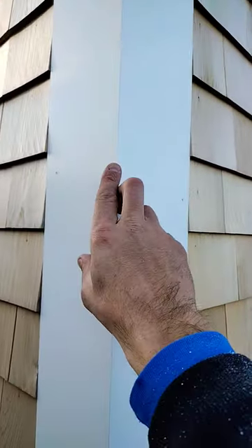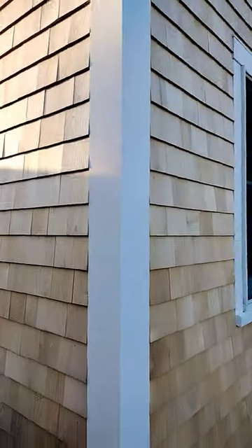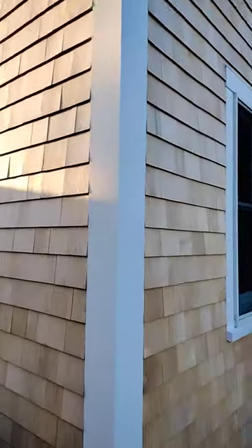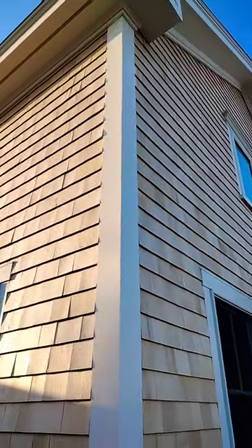I used a one-piece pre-assembled corner board so you can't see any joints here. There's a lock miter in there so it's more stable than anything I would do. It is $12.50 a foot though, so it's $250 for 20 footers — just keep it in mind.